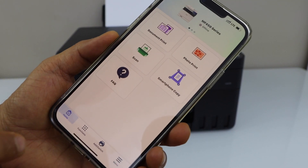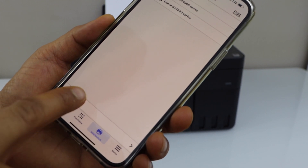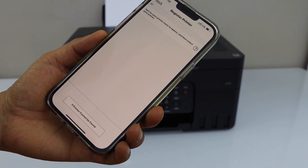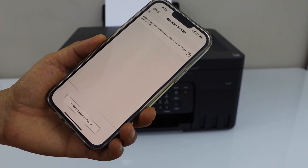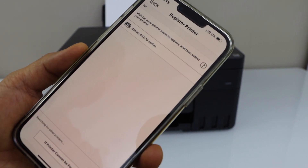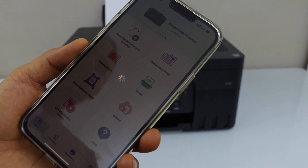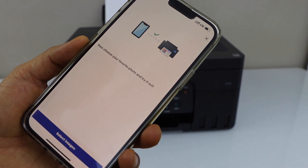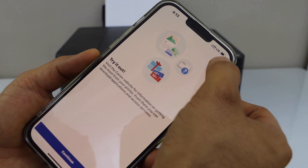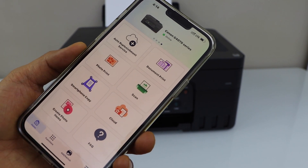Go to the main screen of the app and click on the add switch. Register printer. Wait for the printer to appear. Select Canon G4070 series. You will see your printer on the top and you can start using it for printing and scanning.